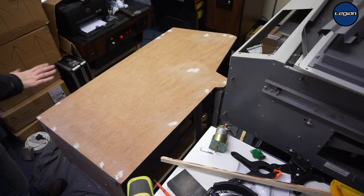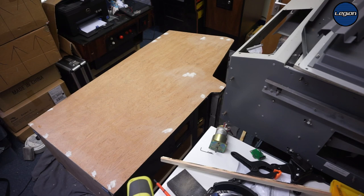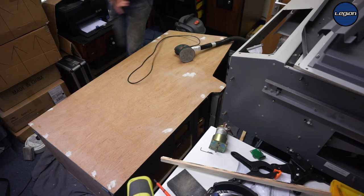I'm going to lay it flat and sand it — hopefully this will make the dust a bit easier to control. I've rigged up my shop vac to my palm sander with some duct tape to help with that.